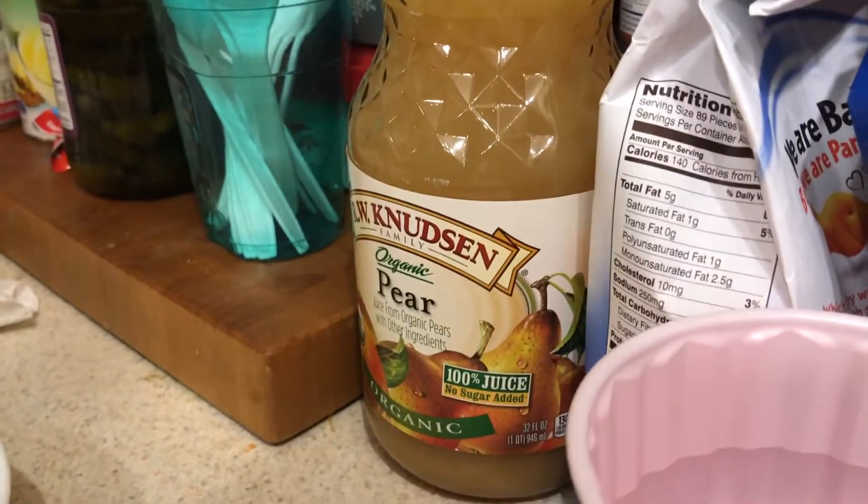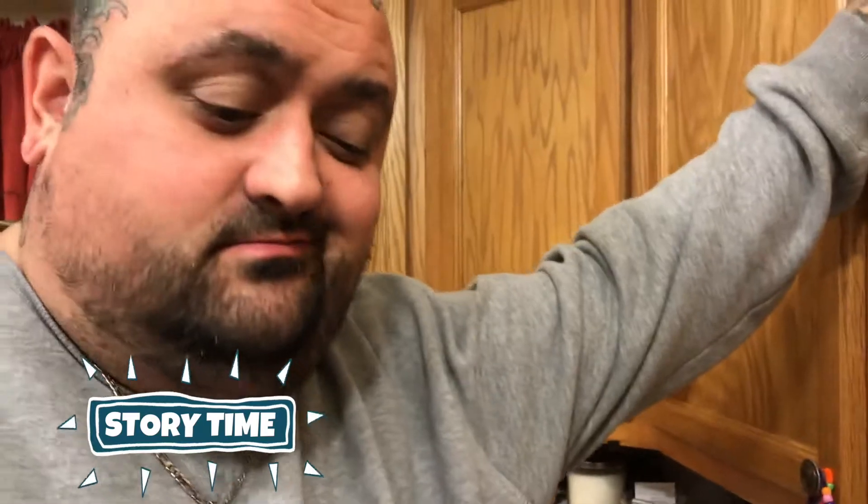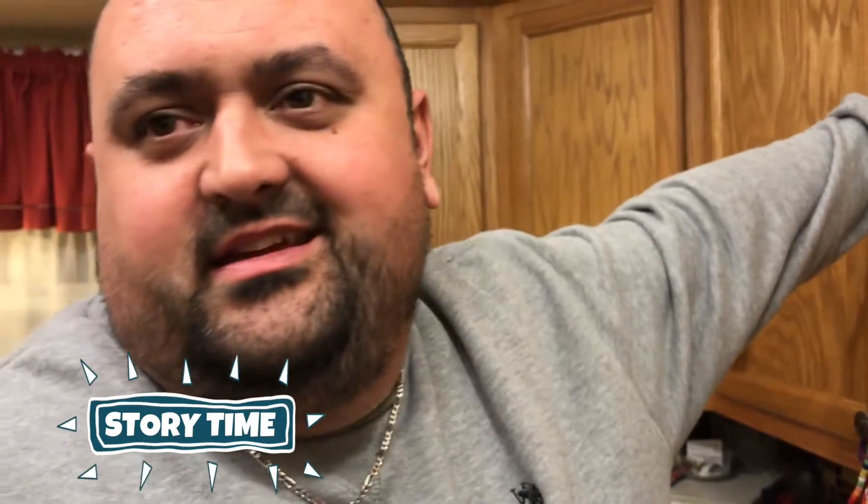I've been eyeballing this pear juice for like three days. I want to drink it all. One of my favorite things growing up is my parents used to get canned pears — I'd just drink all the juice left over in the can. It's the best. You ate all the pears. Sometimes I'd open them up, drink the juice, and just put the can in the fridge.